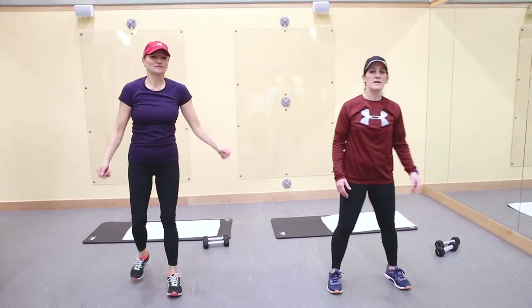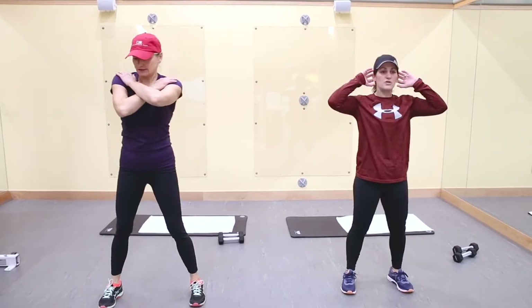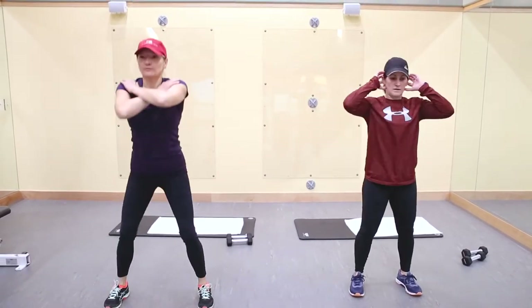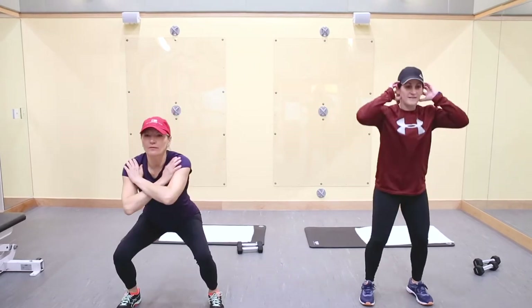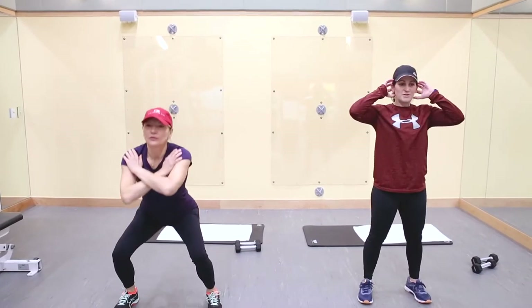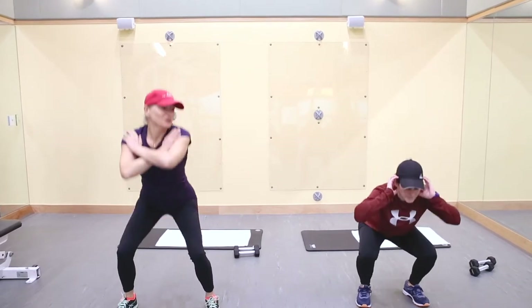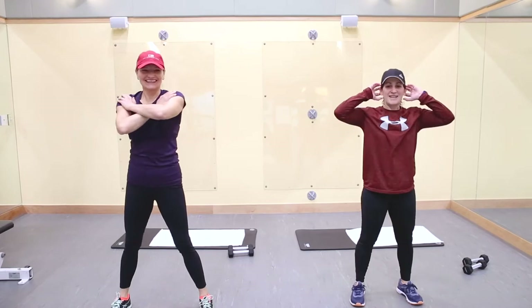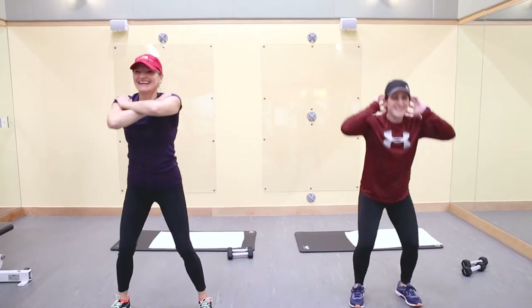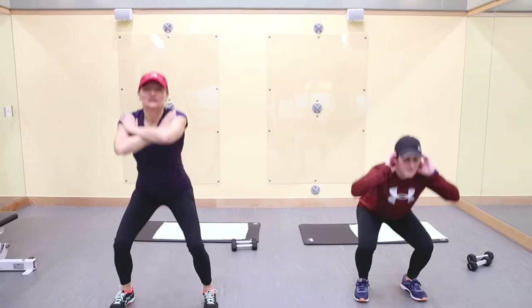Let's go into squats. I'm going to have my hands on the back of my head and get nice and low, full range of motion. If you have an issue with your shoulders, it'll be easier in front. Try to go as deep as you can. Loosening up my hips and legs. Let's go four more: three, two.